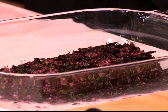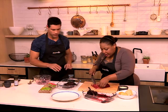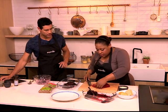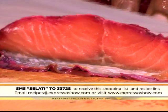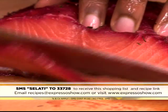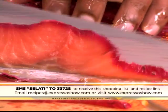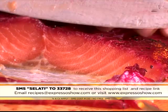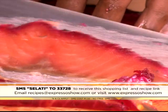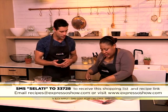You don't need to do anything else with it — just into the fridge. Let it sort of sit for like a day and then you're ready to go. Very easy. If you want to try your hand at this, it's something interesting and unique. You can get the ingredient list and a link to the recipe by SMSing the keyword Salate to 33728. SMSs cost 1 Rand 50 but we'll send you everything you need to know. Leave it overnight and then it's ready to eat.